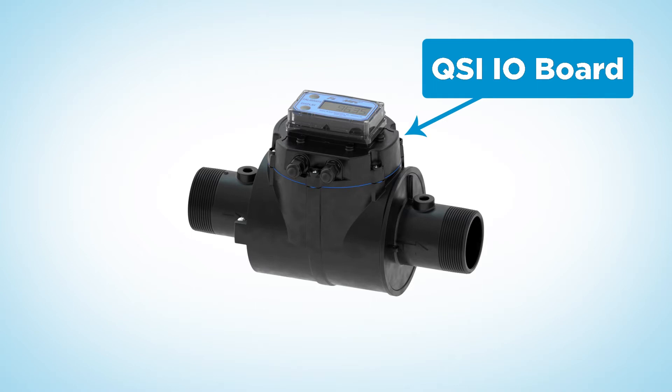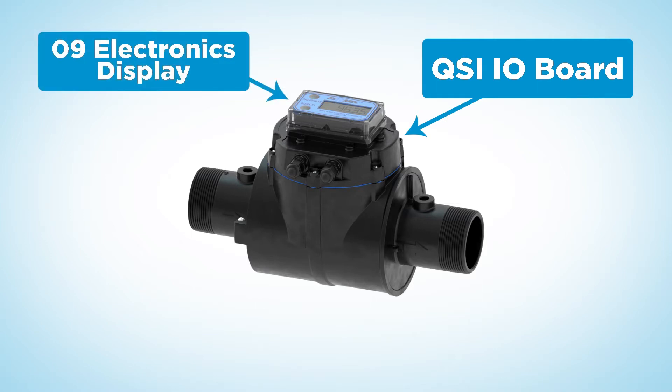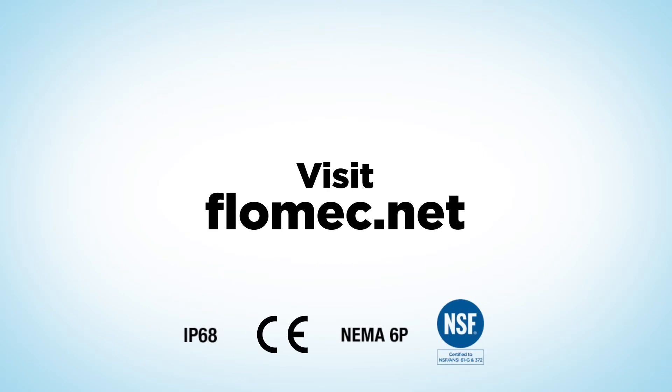The QSE is compatible with the FlowMet QSI I-O board or GPI-09 electronics display. Visit flowmec.net to find detailed technical manuals, specifications, videos, and CAD file downloads, or to connect with a FlowMet QS representative in your area.